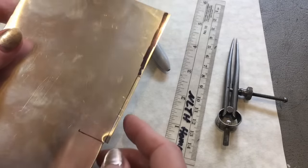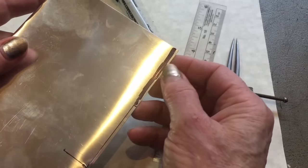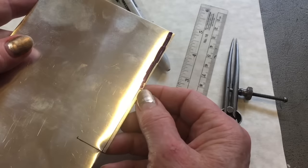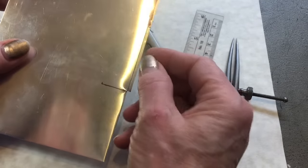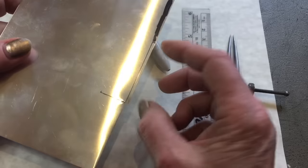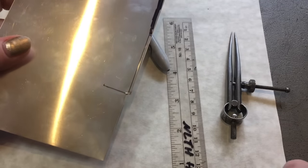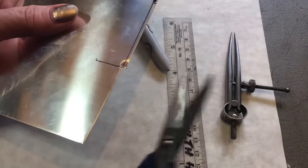I forgot I was going to mention: some people like to make the line easier to see by doing a wide swath of Sharpie and then scribing their line through that. I just put my ruler down with extra space for the thickness of the pen tip and marked it. So this is the part I'm going to be cutting out for my bezel strip. I'm going to be using my French shears on this because this metal is very thin and easy to cut.